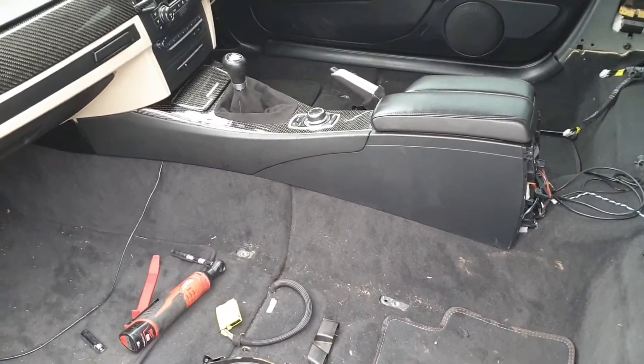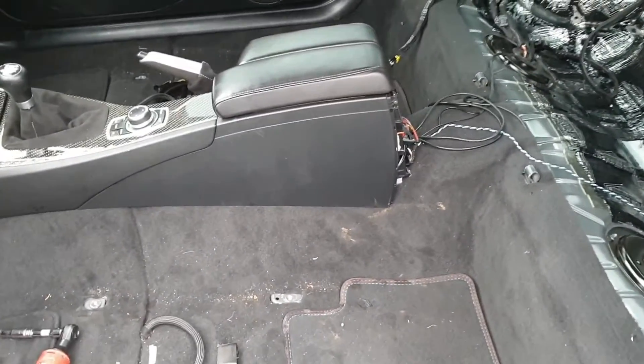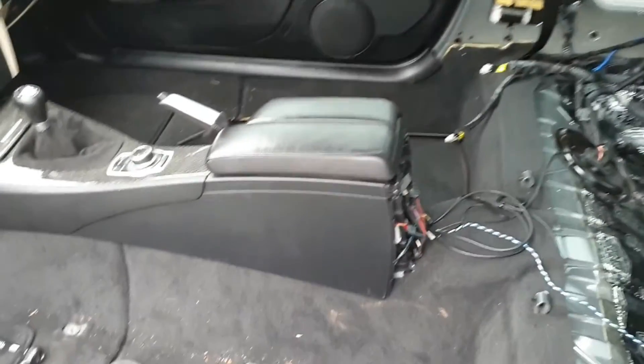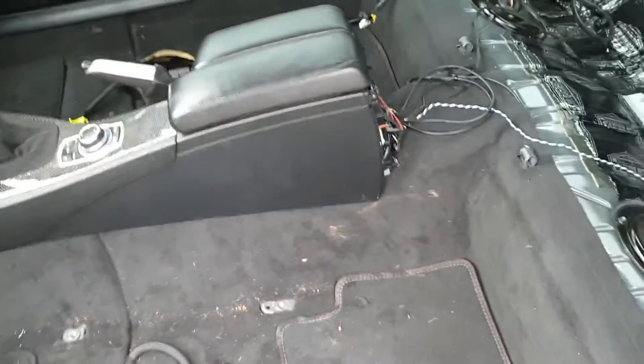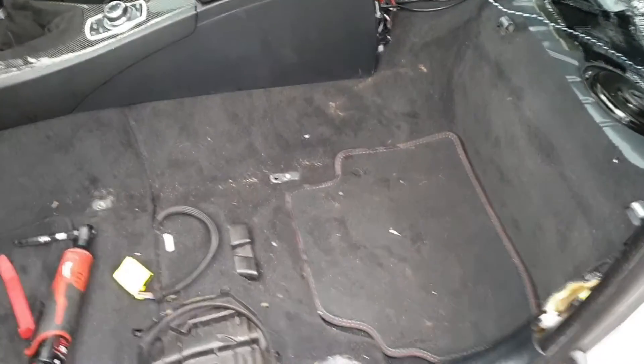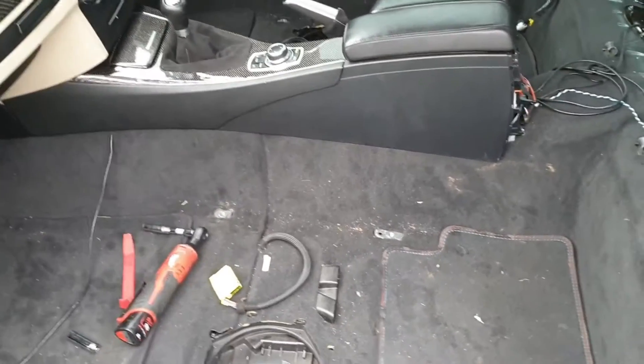One tip for people who haven't done a lot of work in the interior before: take lots of photos. They come in really handy when you're trying to remember where wires plug in and where nuts and bolts go — just tips from past experiences.